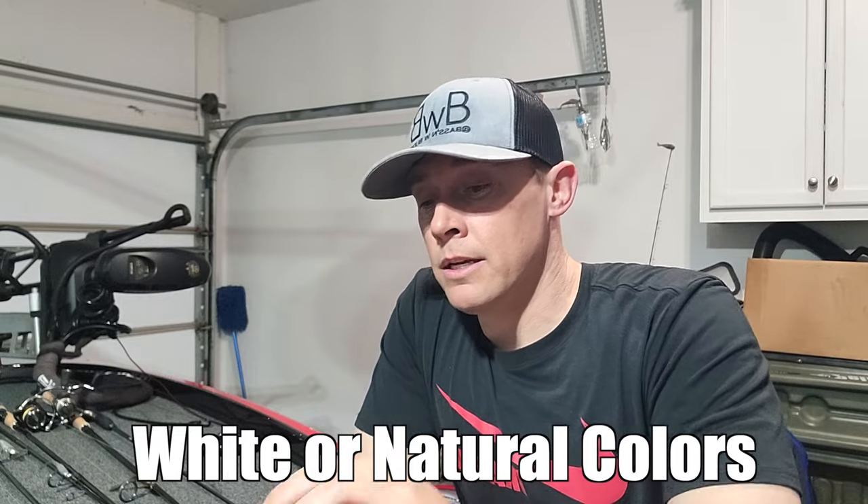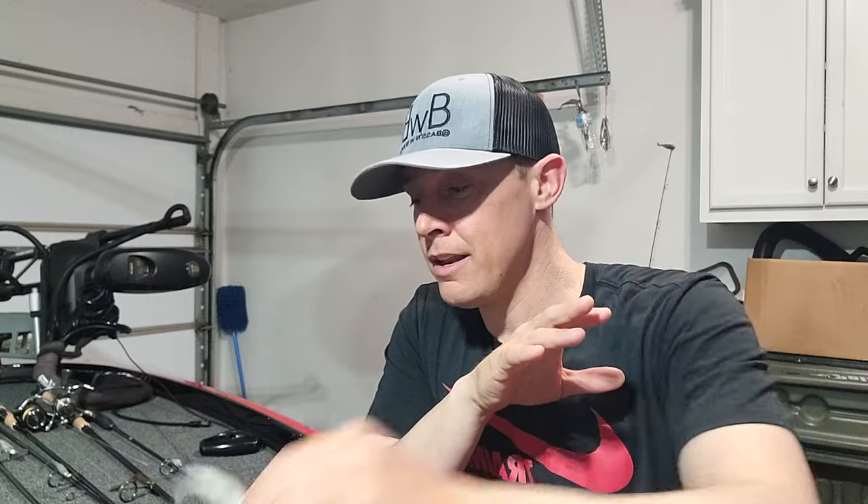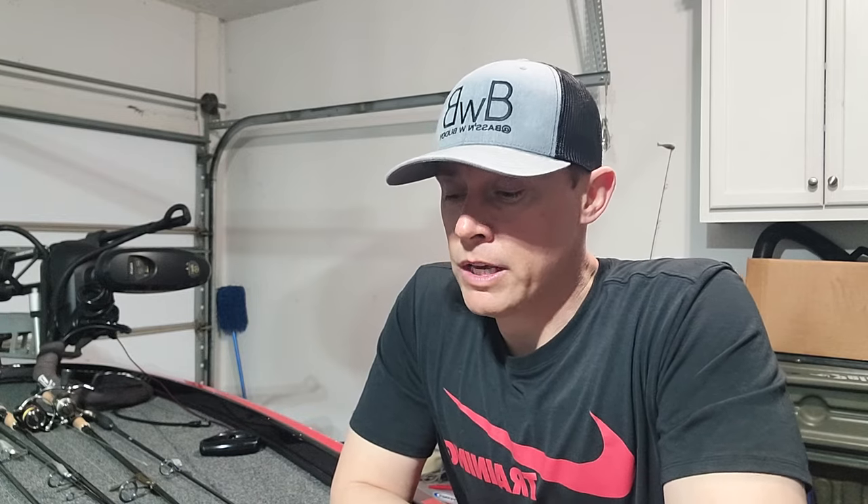Those are my two baits — one with a boot tail and one with a straight tail. I use tons of different heads, and I can link the ones I absolutely love down in the bio. The point of this video is to show you what I do in the fall: using those creeks, following the bait, following the fish, and using my forward facing sonar to catch these suspended fish — and to let you know that you absolutely don't need forward facing sonar to utilize this technique. Hope you enjoyed the video, continue to fall back on somebody, and I'll see you next time. Peace.